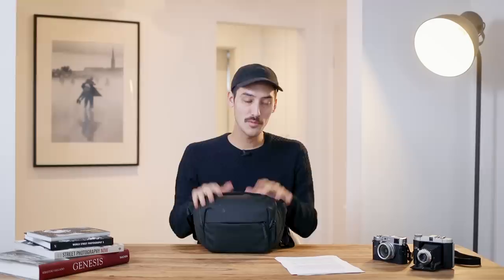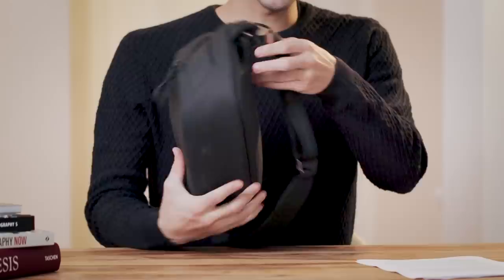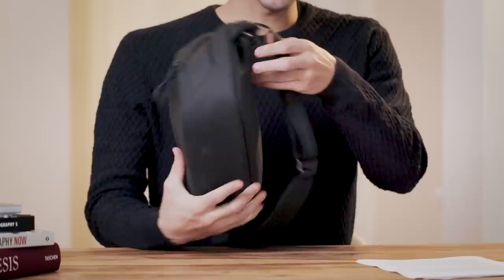Now let's go over the features of this bag. Just from looking at the outside, there are not many pockets - nothing on the back, no pocket on the side. You only have this front pocket, which I think is for business cards, and you can put your phone here.